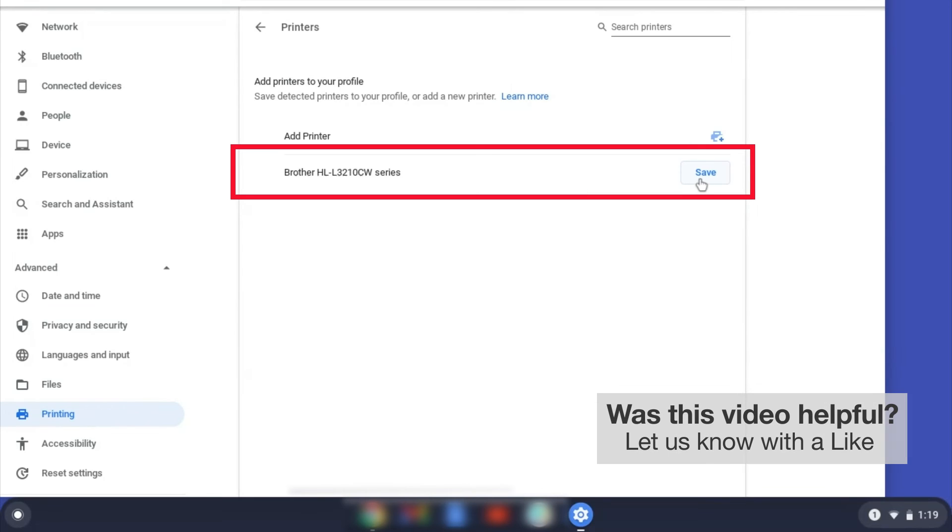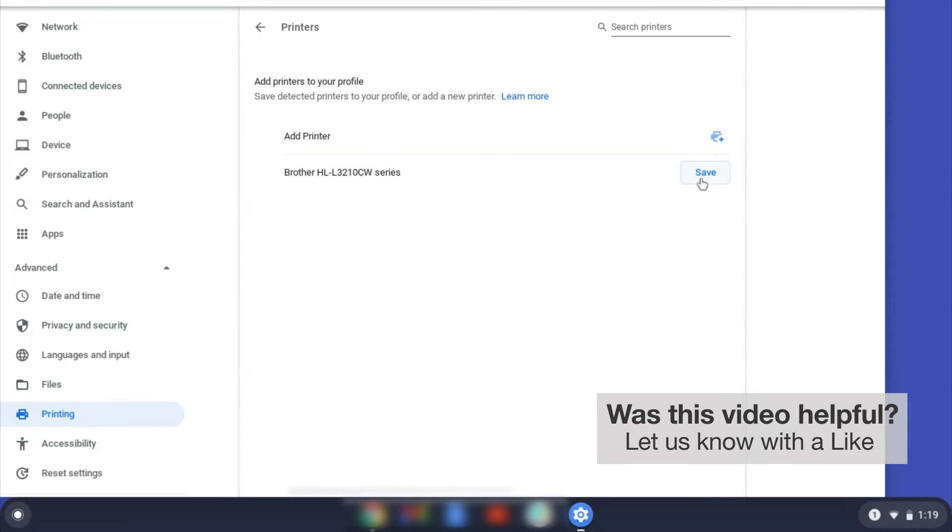Select your Brother device and then click Add or Save. If your Brother device is not listed, you will need to verify that it is connected to the same network as your Chromebook.